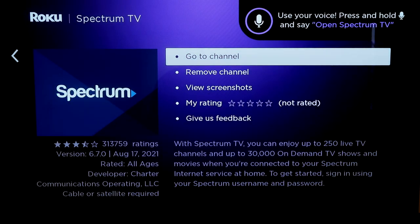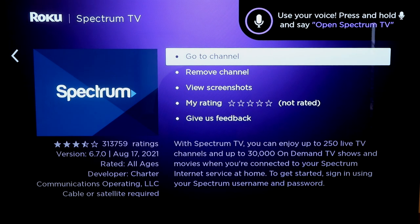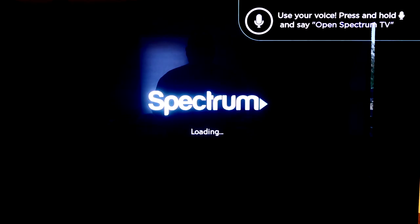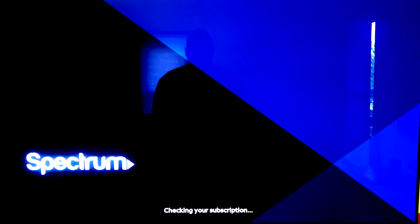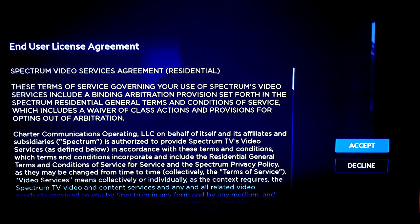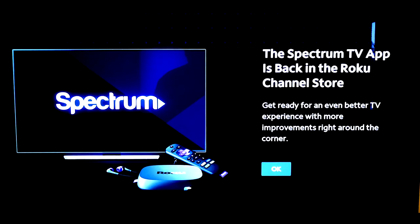Click OK. Now you can either go to channel or remove the channel if you want to put it closer to the top of all your app listings. I'm going to go ahead and go to channel. When you click on it, it'll begin to load and it'll check to see if you have a subscription. You just go over here to the license agreement and click Accept. The Spectrum TV app is back in the Roku channel store.